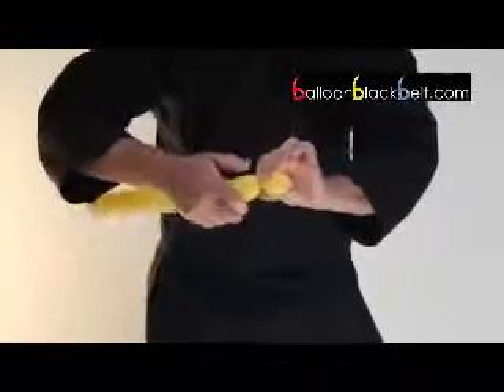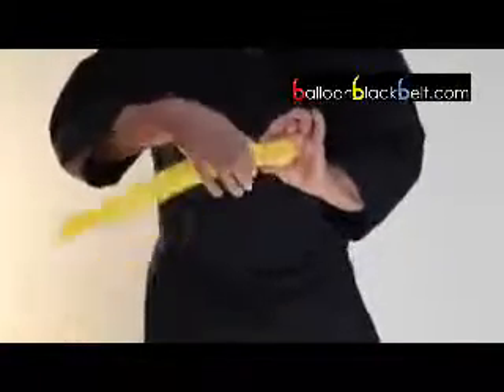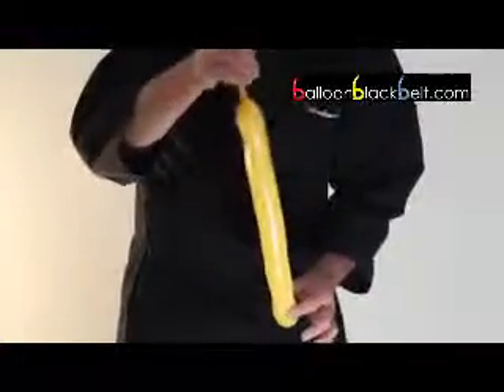You watch. If you twist like that — now, remember, when you twist, I undo again. Watch. Don't squeeze. If you squeeze, you push the air up the balloon, and when you finish, you haven't got enough room to work.